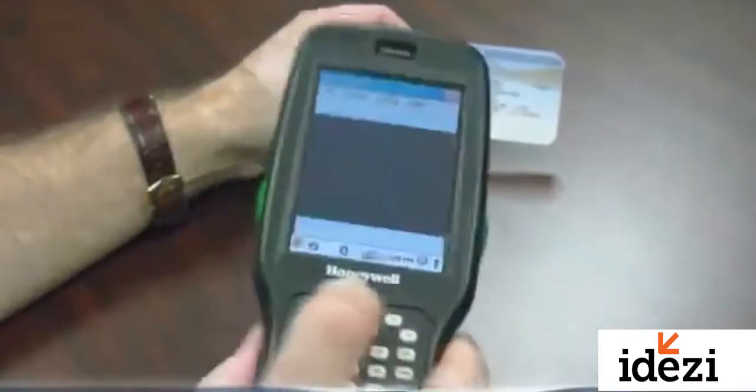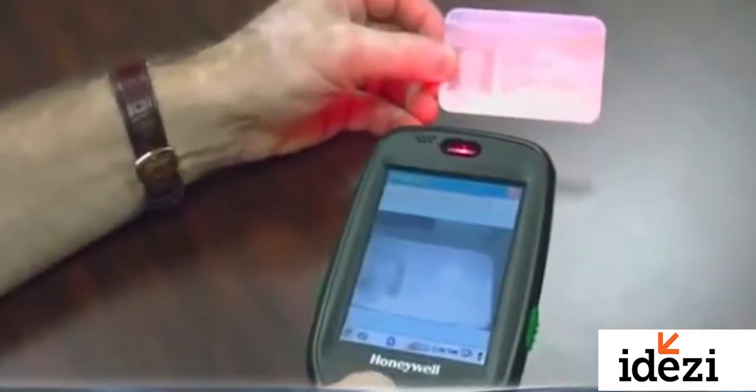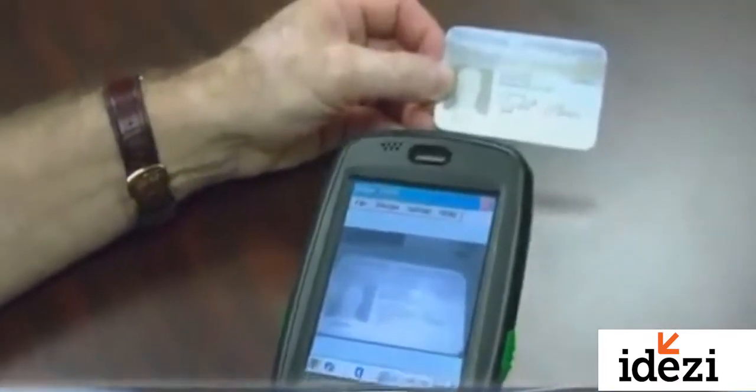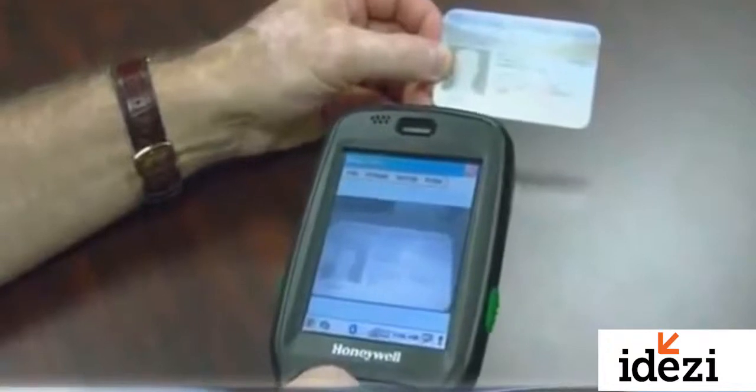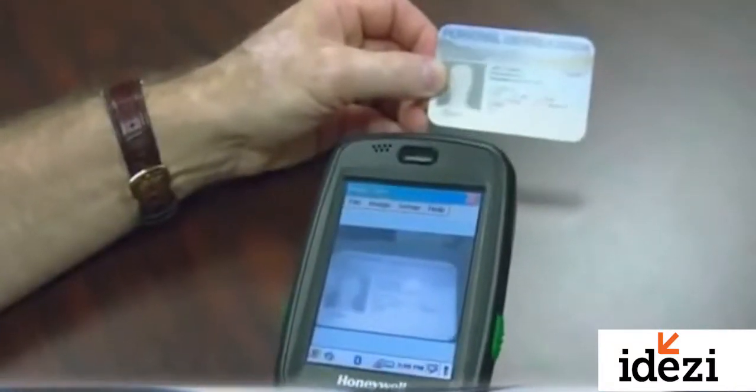Additionally, the imager — although it scans barcodes, one dimensional and two dimensional — can also double as a camera. So if you need medium resolution, black and white photos of a signature box or damaged goods in your warehouse, this is a very good idea for that. You can store those pictures and email them to your carrier if that helps you in your application.